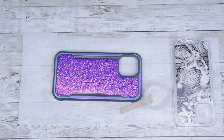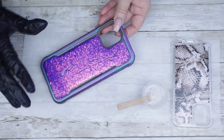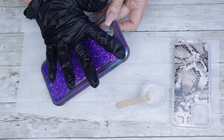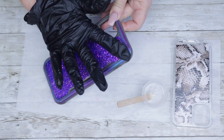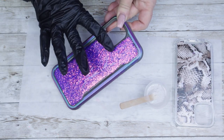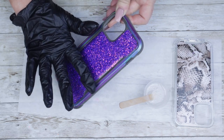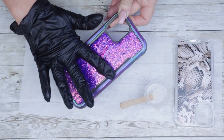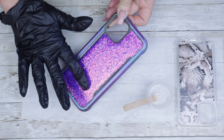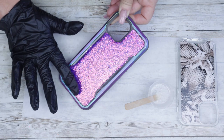I'm doing such a thin amount that I actually set aside one glove and decided to hold the case and rub the resin in very, very thinly — as it really did not require much. All I'm trying to do is seal in this glitter without making the coat thick. So I'm just holding it with one hand while using a gloved finger to rub in the epoxy. This way I can really get a sense of where there's epoxy and where there isn't. Once I'm done with this one, I'll go straight over to the snakeskin and these phone cases will be complete.